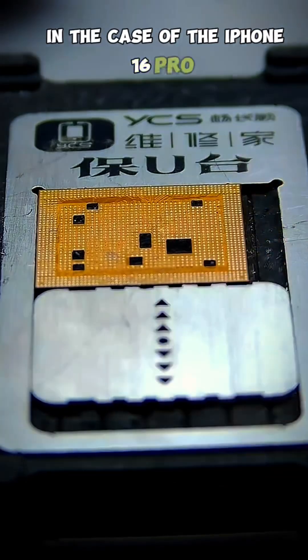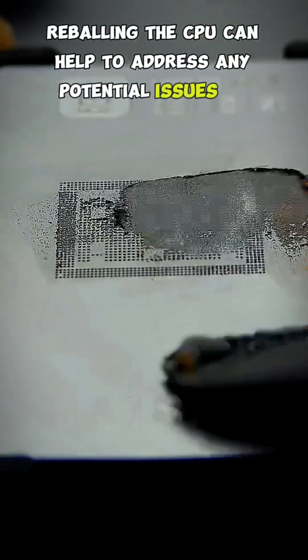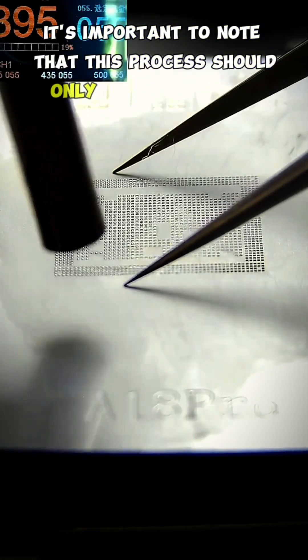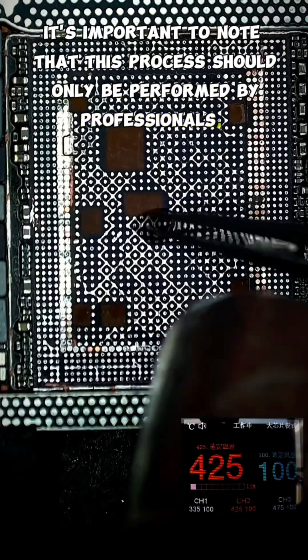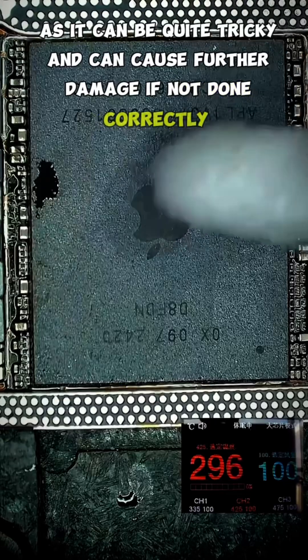In the case of the iPhone 16 Pro, reballing the CPU can help to address any potential issues or improve the overall performance of the device. It's important to note that this process should only be performed by professionals, as it can be quite tricky and can cause further damage if not done correctly.